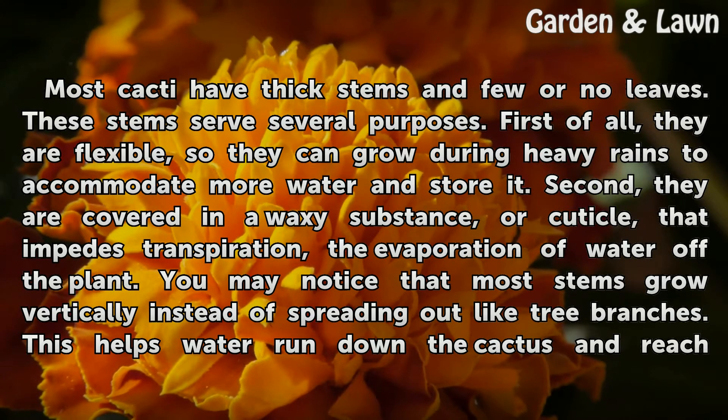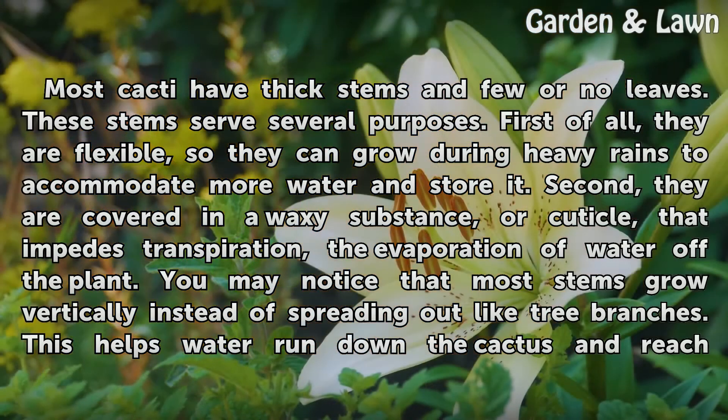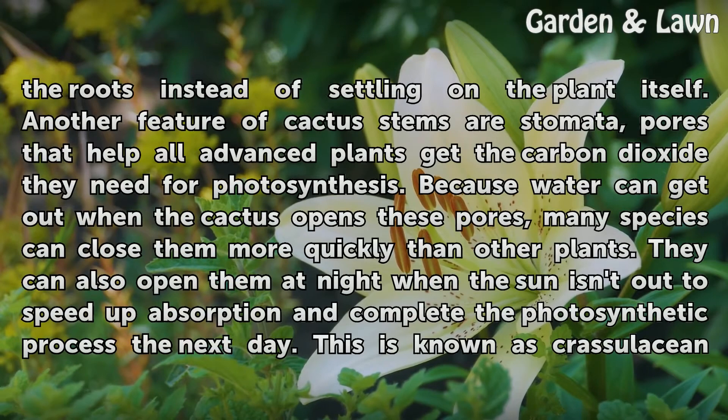Second, they are covered in a waxy substance, or cuticle, that impedes transpiration — the evaporation of water off the plant. You may notice that most stems grow vertically instead of spreading out like tree branches. This helps water run down the cactus and reach the roots instead of settling on the plant itself.